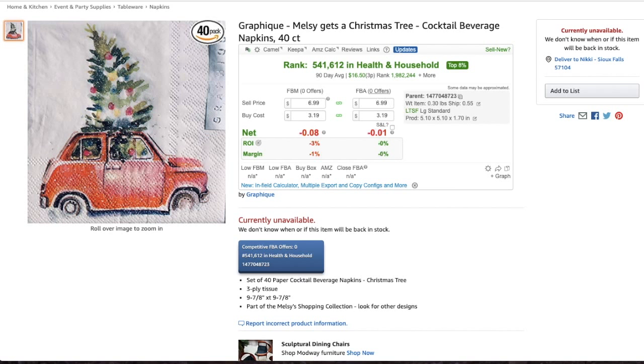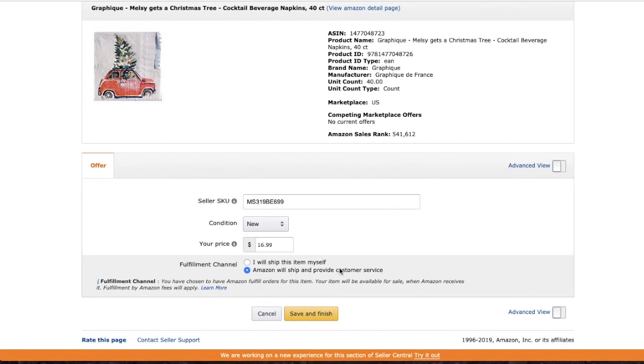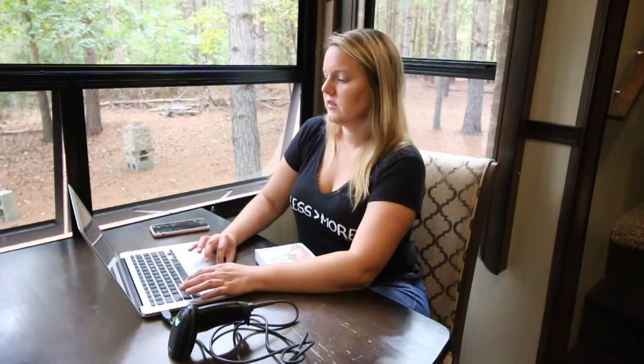Amazon will ship the item for me when it sells. I sell FBA — I send all my inventory into Amazon, and when it sells they ship it out, so customers get Prime. If there's a return I don't have to deal with it, which is awesome when you're in an RV and all over the place. Amazon handles returns and any other customer service issues.